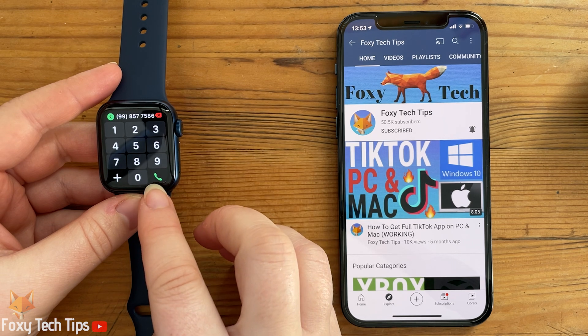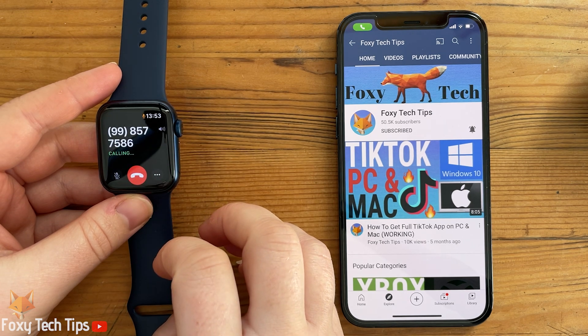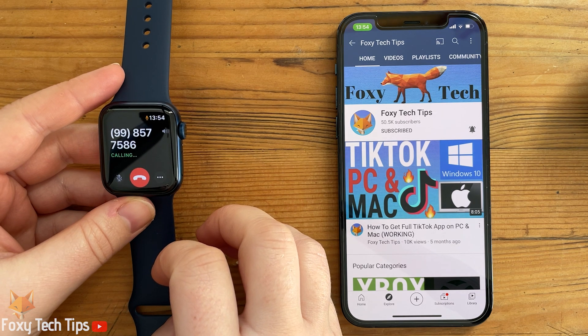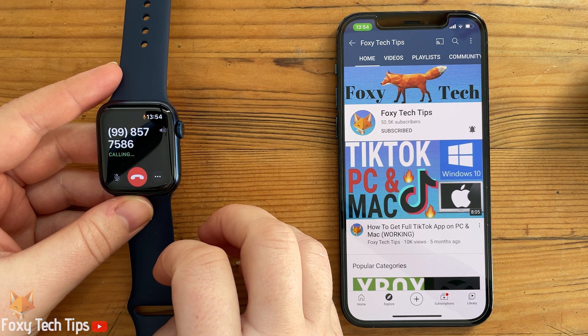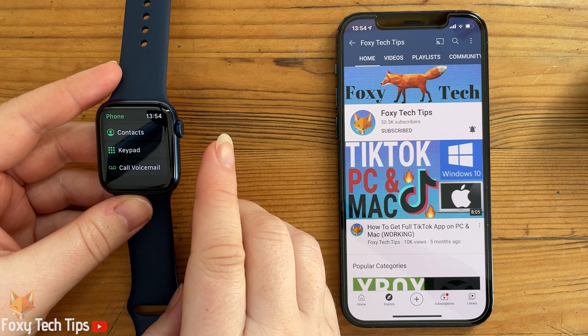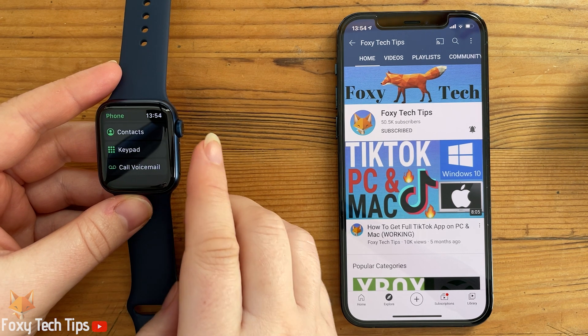Tap the green phone icon to begin the call. You will be able to hear the call and talk directly into the watch without any need for your iPhone. Tap the red phone icon to hang up and end the call.